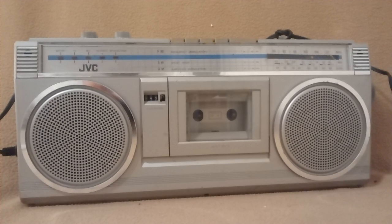Overall, it's pretty nice. A nice example of a 1980s boombox.